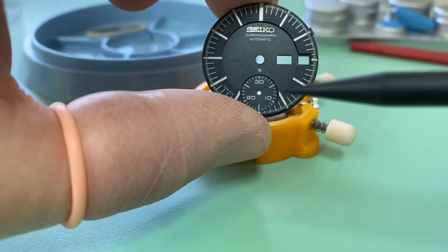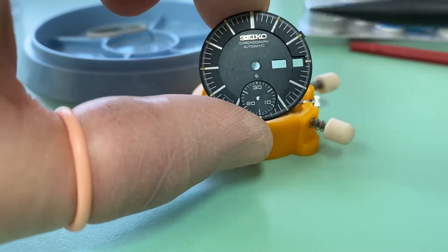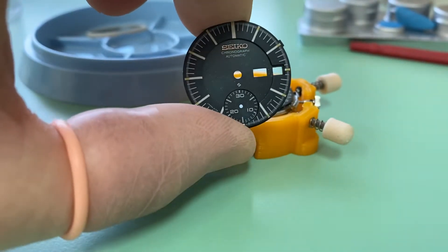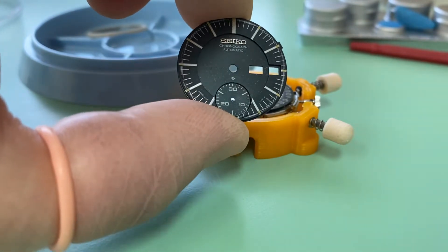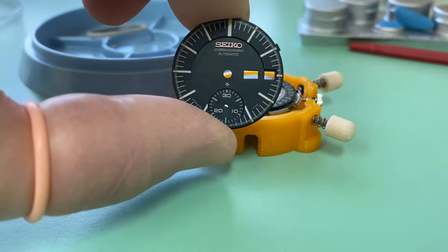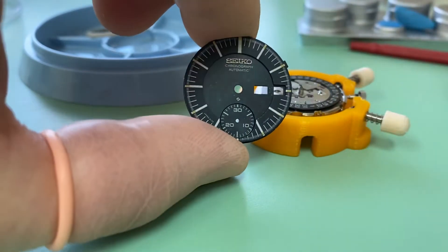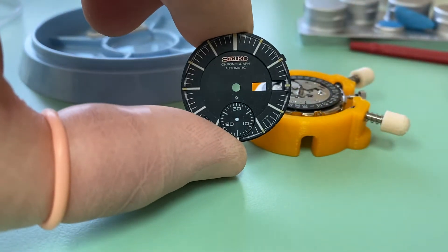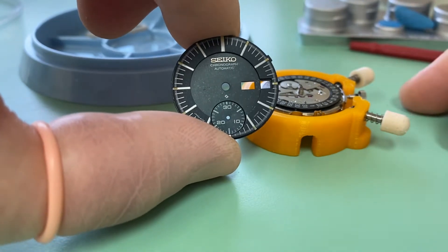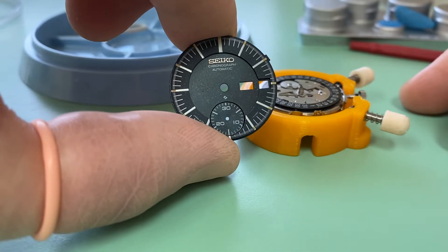This particular watch was sent to me by the son of its owner, and it's been in the family since it was new. I got a couple of pages of story on the watch when it came in. I do really like getting those pages of stories because they provide some real insight into the watch and it really gives it some special meaning for me.